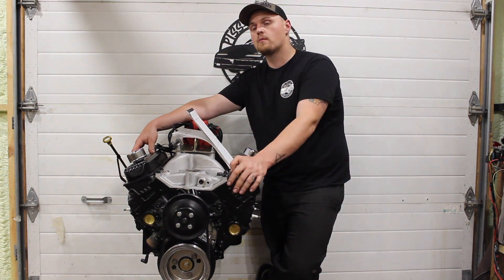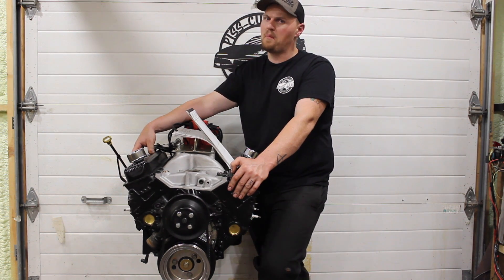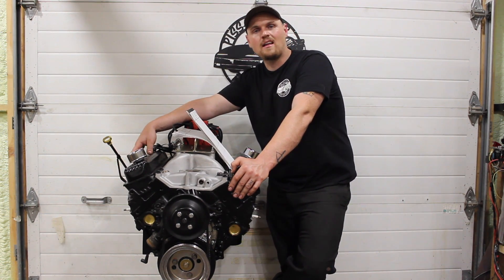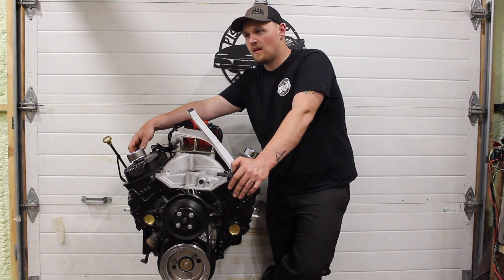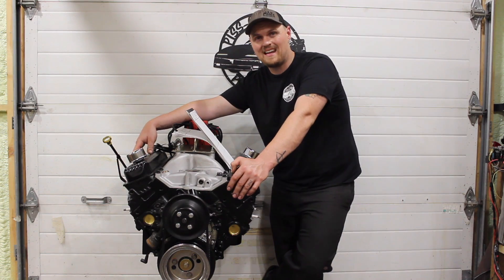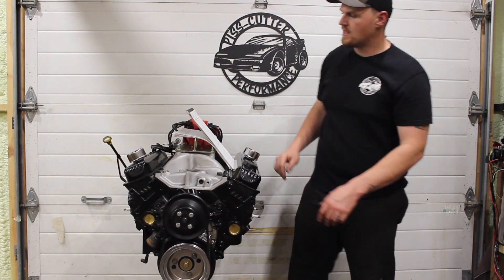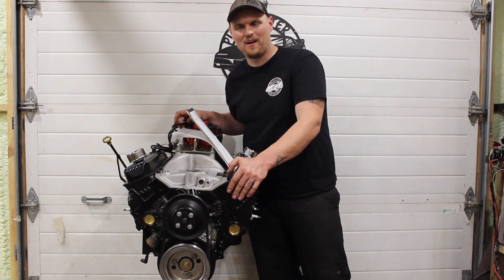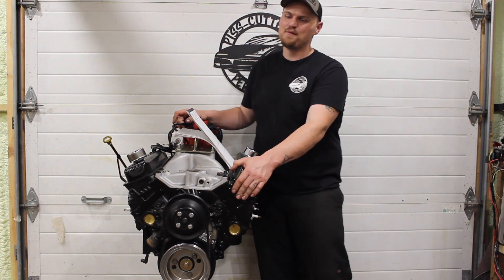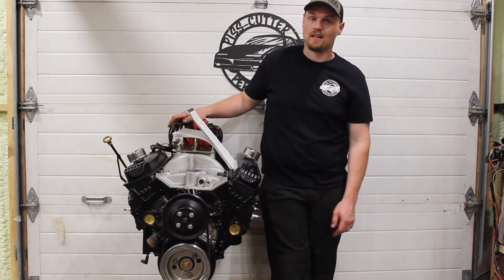Here's the part that's going to blow your mind — that 604 crate motor is not really a great bang for your buck, as that crate motor is $8,900 US. Luke was telling me they'll cost you about $12,500 Canadian. And we put this L31 budget engine together for a lot, lot less than that, obviously — especially with the deal I got on the camshaft.